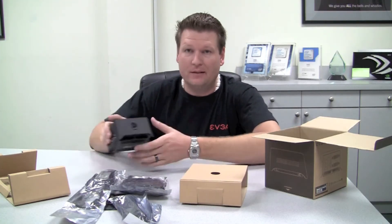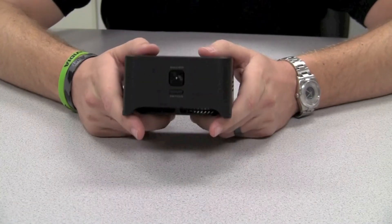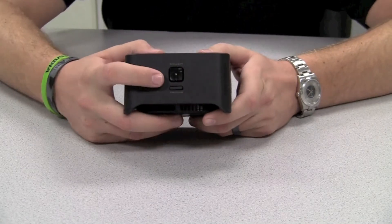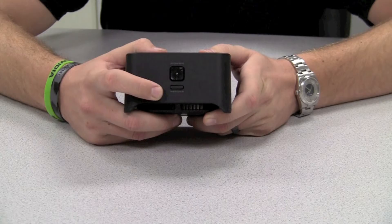Now that we've taken a look at some of the basic accessories, let's get back to the PDO3 and some of its newer features. First and foremost is our power button on the front, as well as our remote button for workstation solutions.